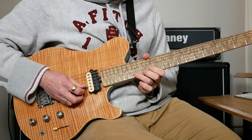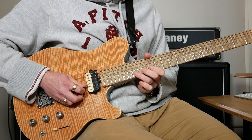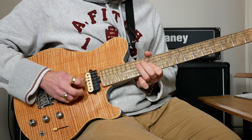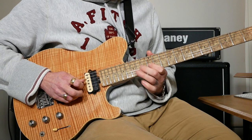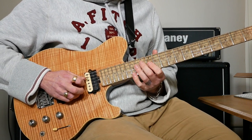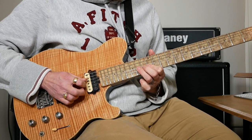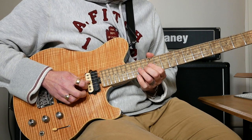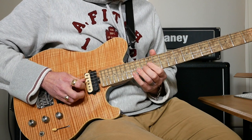Then we're going to bend up 15 to 17 on the B, then play 15 normal, then 12 on the B. Then 14, 12, 14, 12 on G. Then we're going to bend up 14 to 16 on G and play 15 on B at the same time.